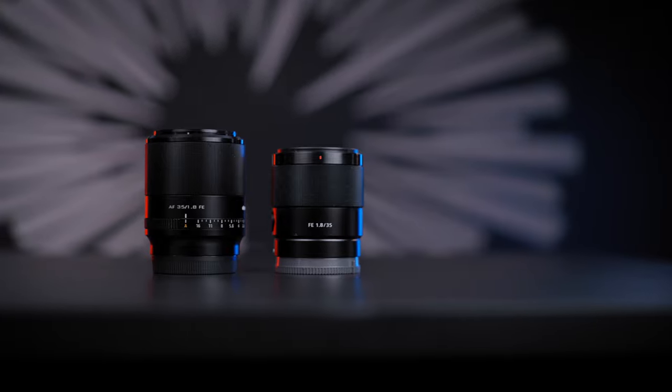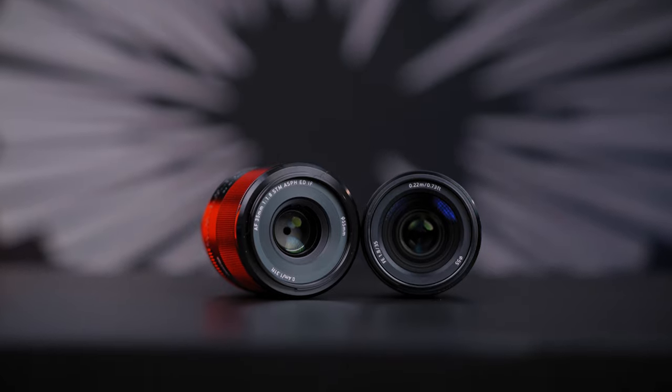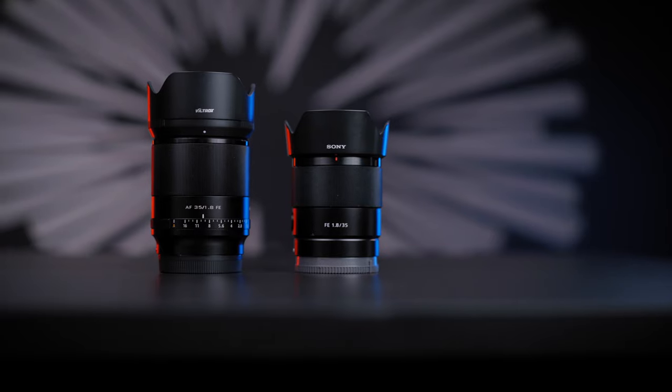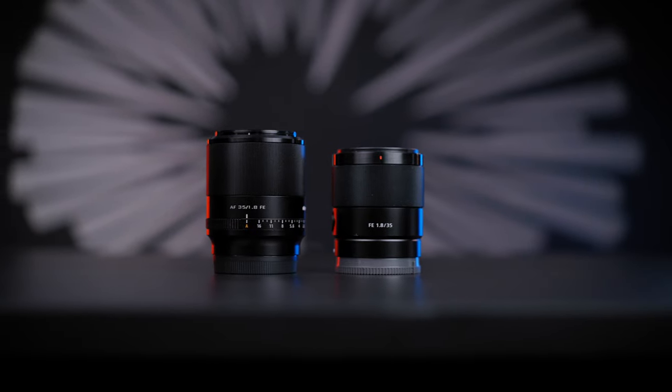The Viltrox weighs 340 grams, making it slightly heavier than the Sony at 281 grams. In real-life conditions this difference isn't much and shouldn't be a problem if you're packing small and light. The Viltrox is also slightly bigger in size — I'd say around 15 to 20%.